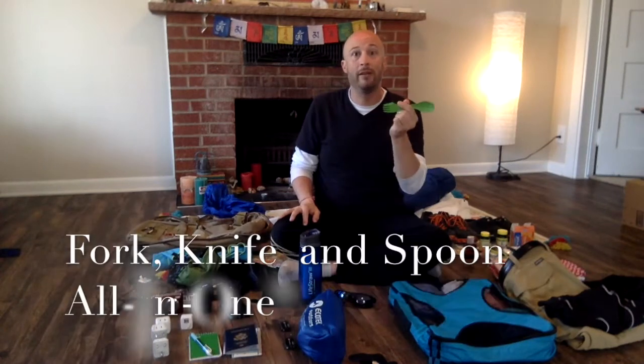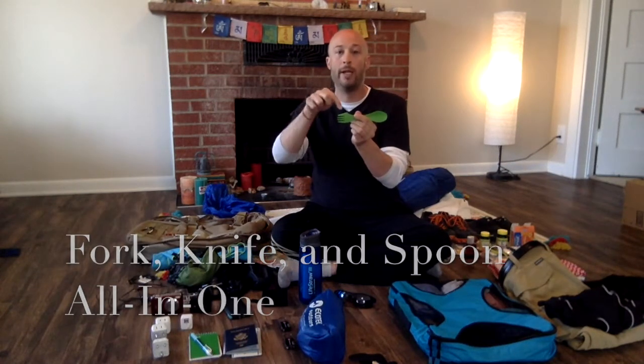Another big thing is a spork. A lot of you know that in India they eat with their right hand, because eating with your left hand is considered unclean. I'm left-handed, so using my right hand — I've already been practicing and I just cannot get the food to stay. I can use this as a spoon in my left hand, or a fork, or a knife, but trust me, I will be trying my right hand.